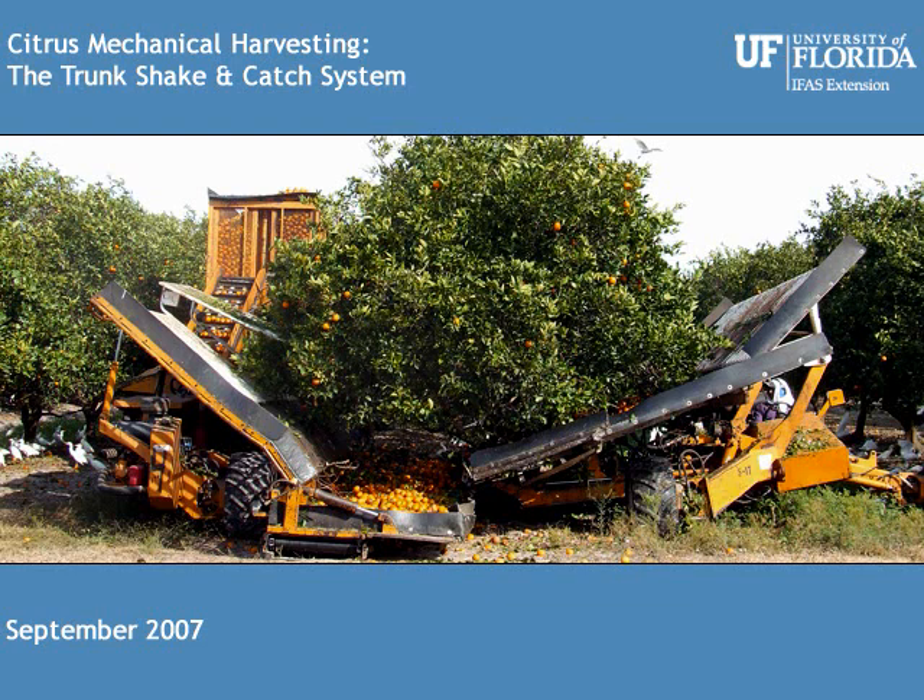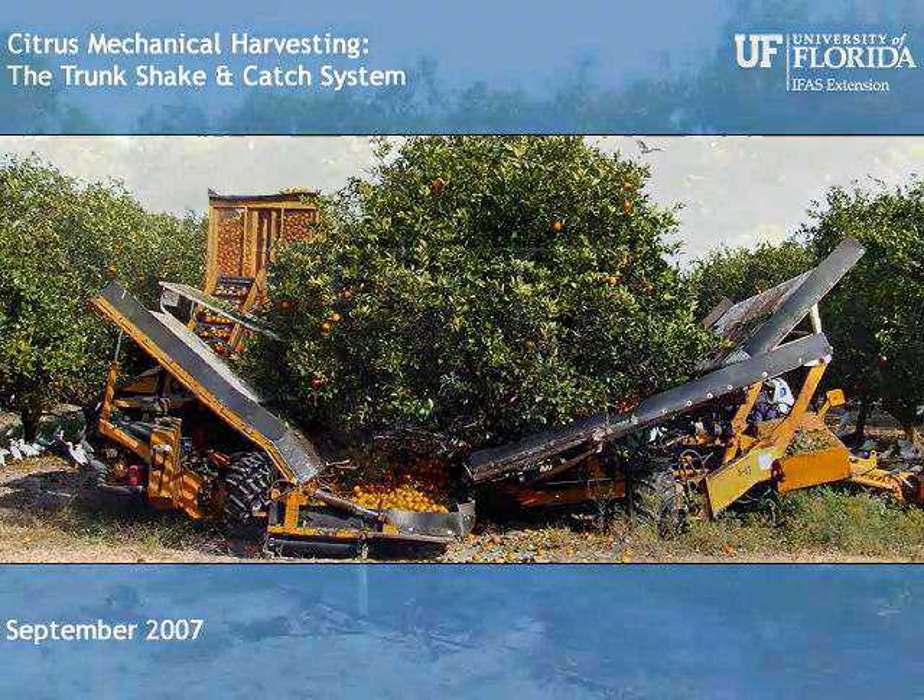A trunk shake and catch system includes three machines: a shaker, a receiver, and a field truck commonly referred to as a goat. One system requires two machine drivers and one goat driver. Typically, a goat driver will service two systems.